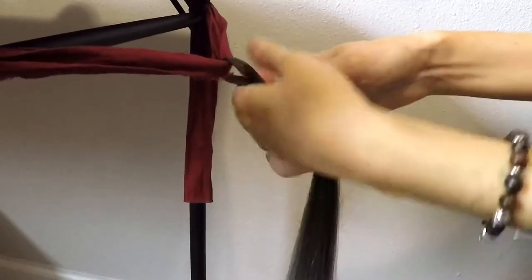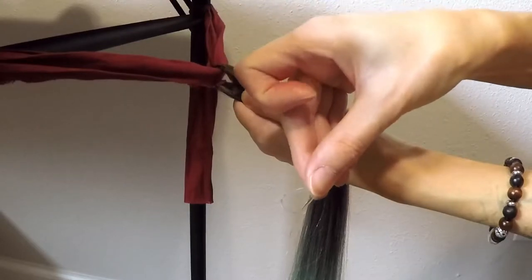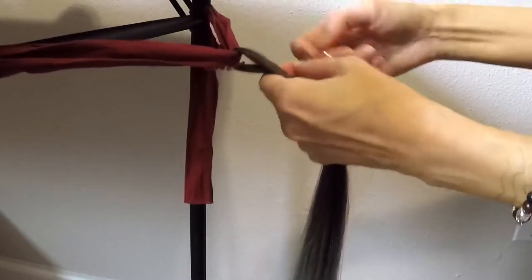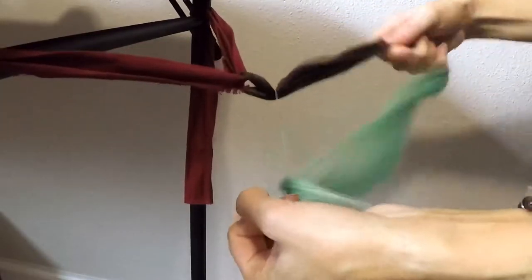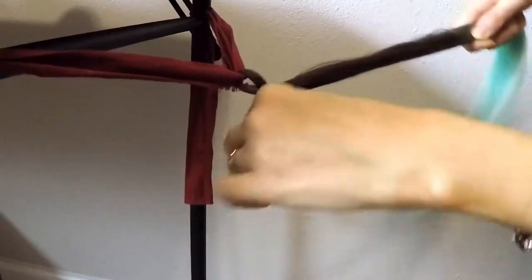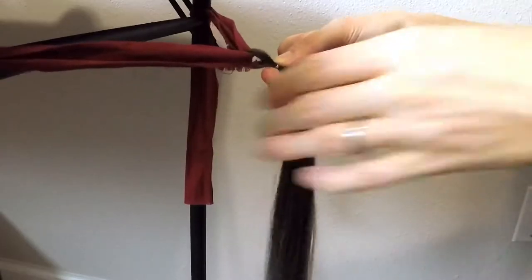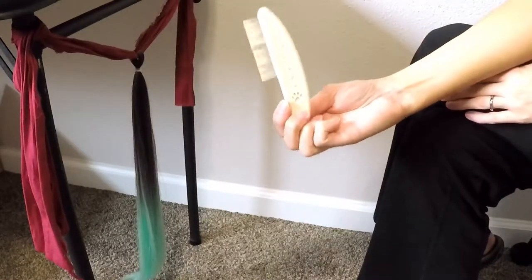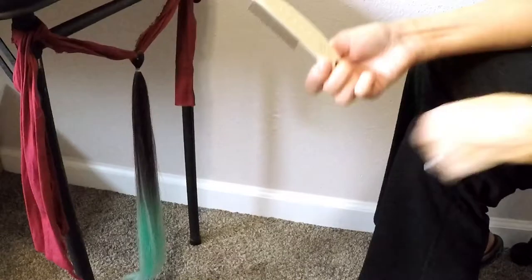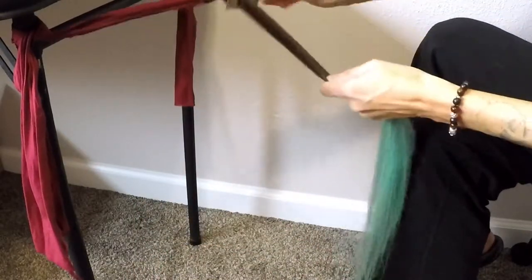What I'm going to do is take a tiny clear elastic and tie it around. You can take the hair tie off after if you don't want that on there. First I'm going to take my little wire doggy comb, hold the hair kind of taut, and I'm going to start backcombing.